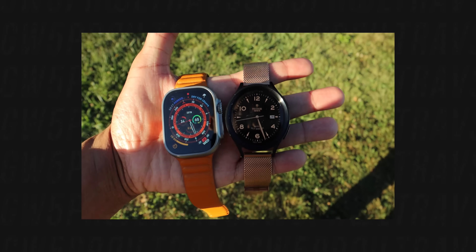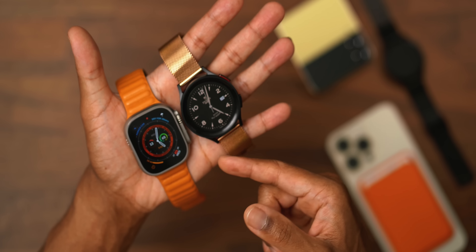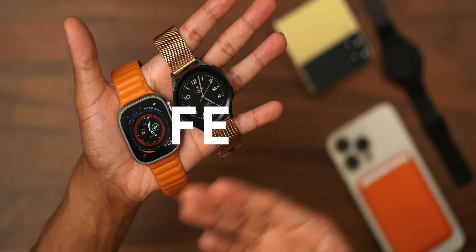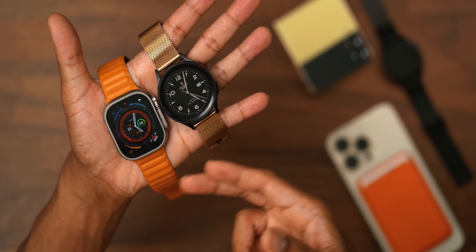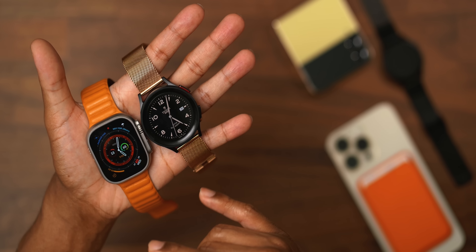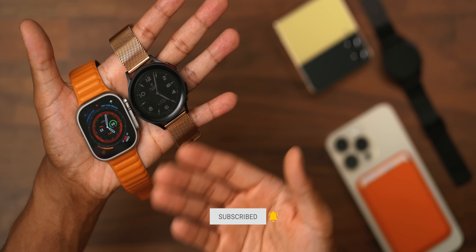Honestly, between these two it's tit for tat — it comes down to preference and ecosystem. If you're going with the Apple Watch, you need to be in the Apple ecosystem. If you're going with the Samsung Watch, you need to be in the Samsung slash Android ecosystem. The Apple Watch Ultra does have more features and more safety features packed in, which is why it's the number one selling smartwatch. But there's a reason the Galaxy Watch 5 Pro is extremely popular among enthusiasts too. You just have to choose which one is for you.